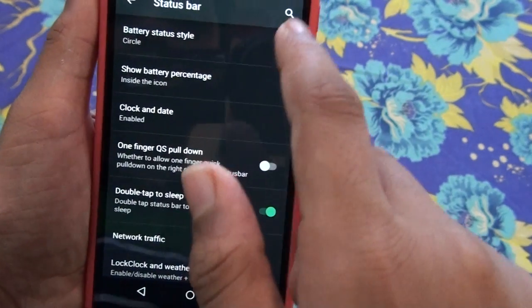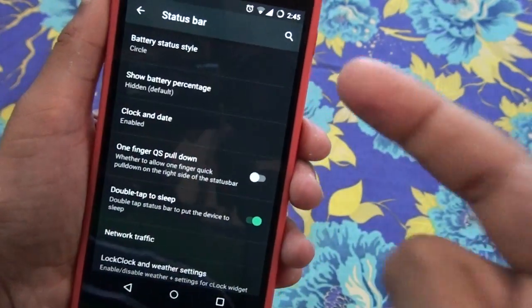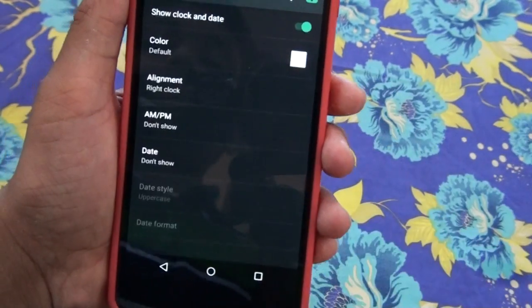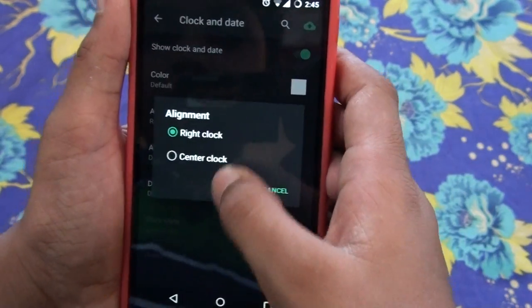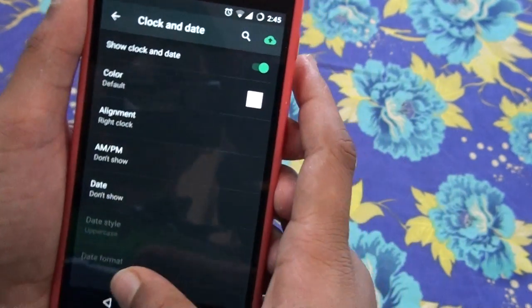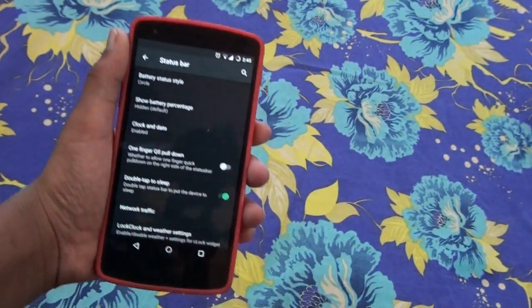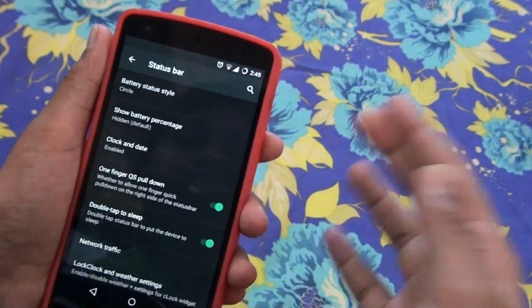You can change the battery icon to text, which looks like this, but I prefer the circle. You can also show the battery percentage — hidden, default, inside the icon, or next to the icon. I set it to default, which is hidden. You can also change the clock and date style — you can center it or keep it on the right side.